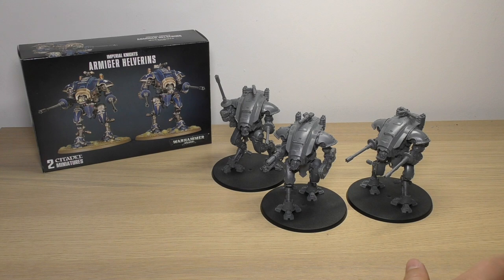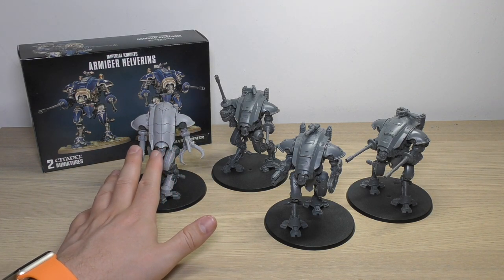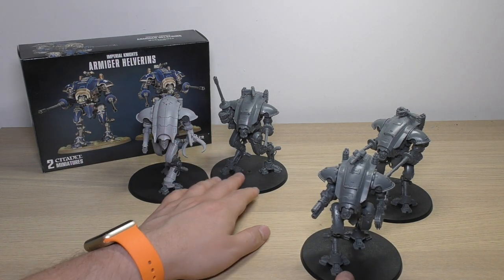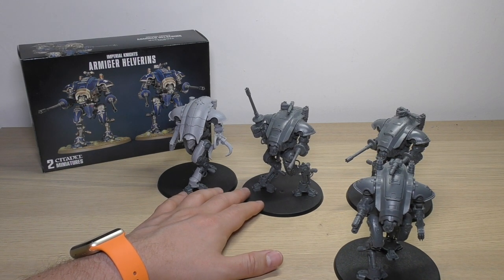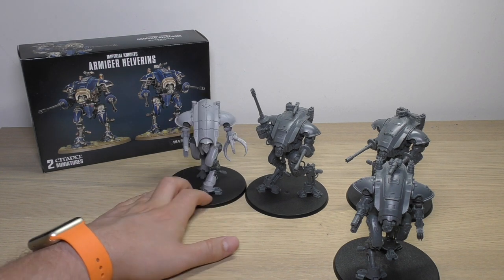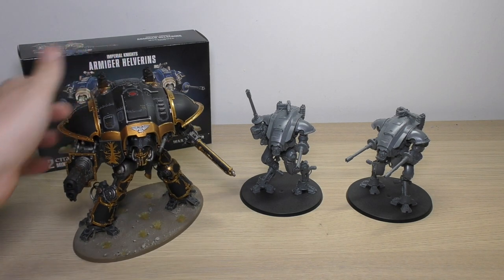Next to a Moirax - here's a Moirax. I haven't yet built the dual conversion beamer Moirax that is currently being built, but for that review I will of course be bringing in these Helverins and showing you what a kind of long-range death really looks like. But yeah, this is the Helverins next to a Moirax compared to a Questoris-sized knight.